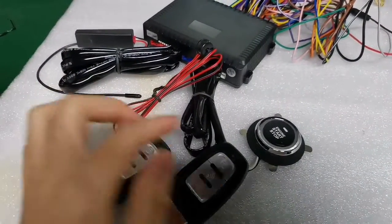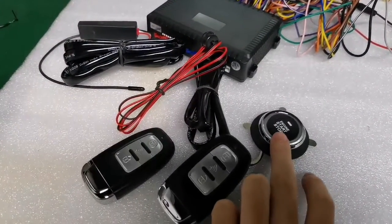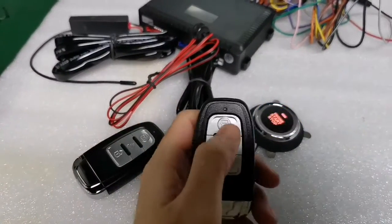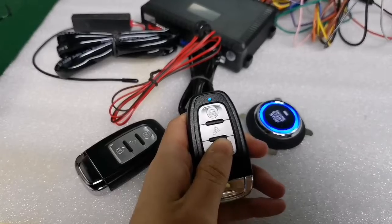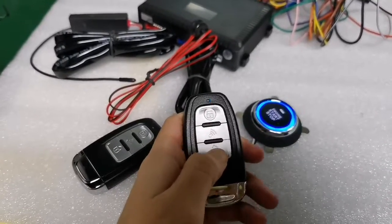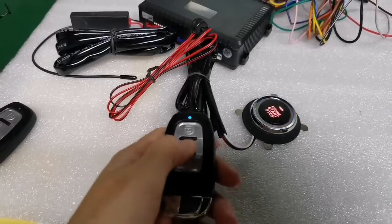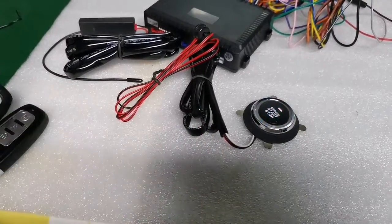After pressing the remote, the start button light will turn on. Now you can control it. Successfully! Thanks.